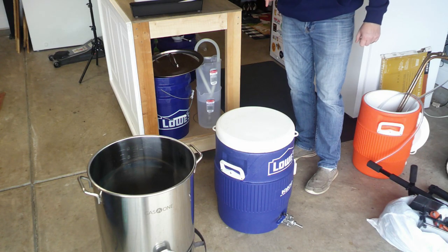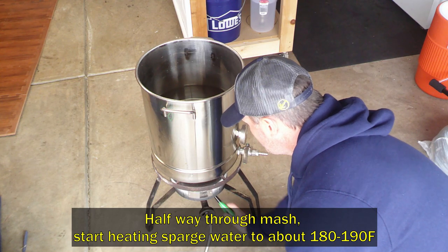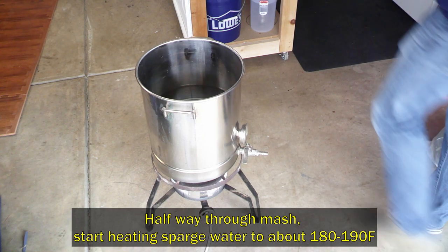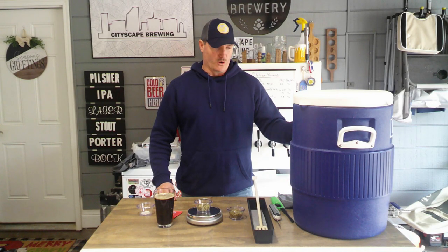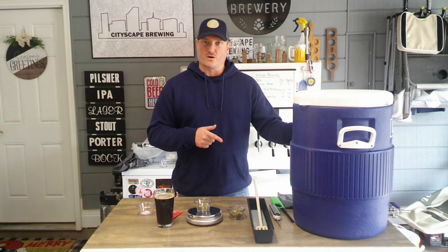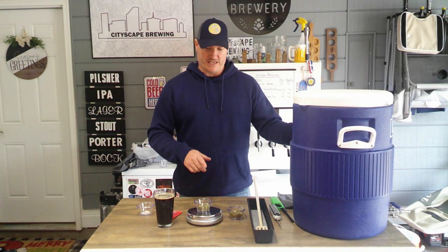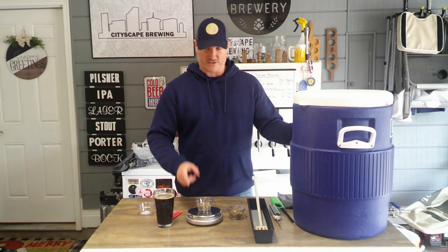I'll come back after that gets done to do our first runnings. We're about halfway done with the mash — I'm going to give this a quick stir. I have my sparge water heating up with our water additions in it already. Now is a good time to go ahead and get your hop additions — we're using an ounce of Cluster and Willamette, which I've already measured out.